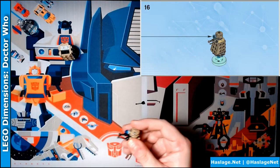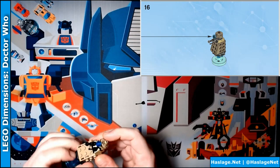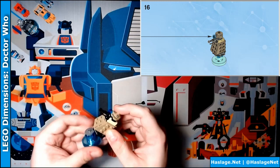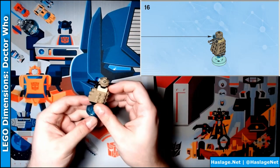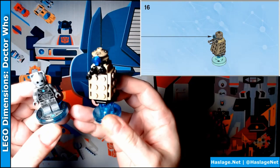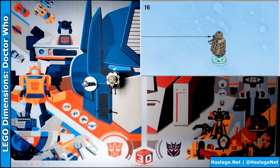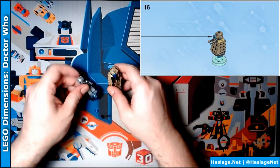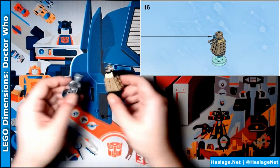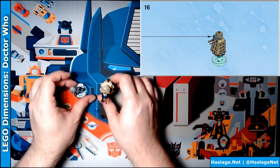And there we go — the Dalek and the Cyberman! It wasn't too hard. We've got a couple of extra pieces, an antenna on him or something. Anyway, that is the Dalek and the Cyberman from Doctor Who Lego Dimensions. I really like the detail. Thanks for watching, and remember to like and subscribe!